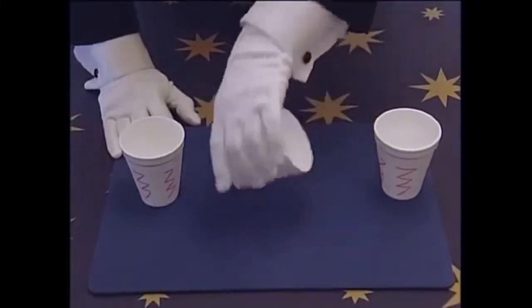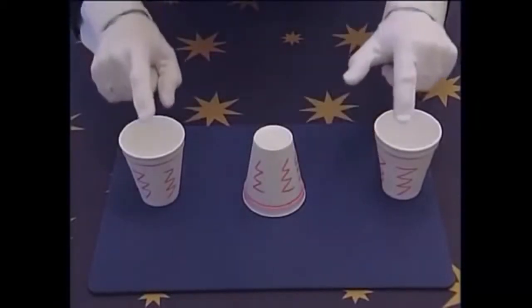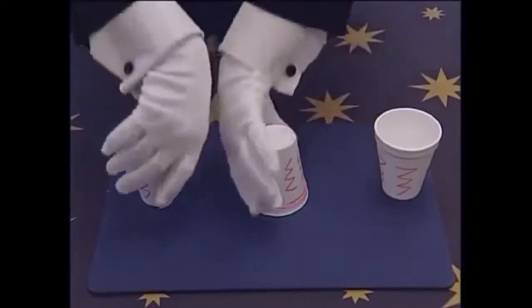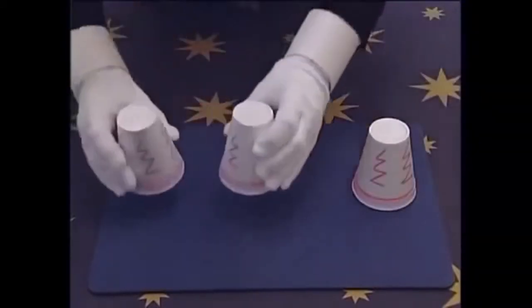Say, don't worry, we'll try it again. You turn the middle cup face down. Remember this: if the cups on the end are face up, you'll always get it right. The cup in the middle must be face down. The same moves exactly again. One, two, three.